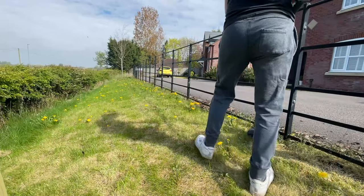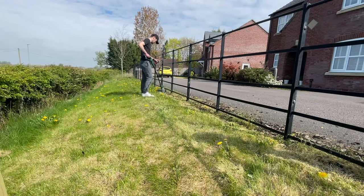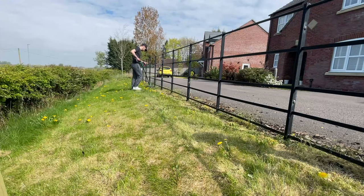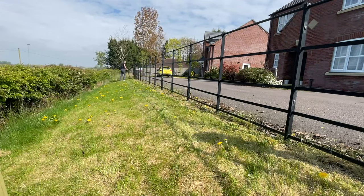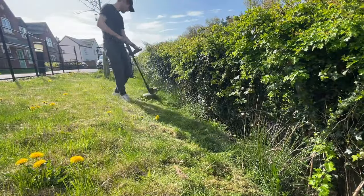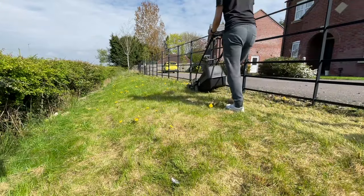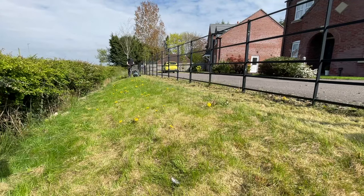The first thing you want to do before applying the weed killer is to scalp your grass as much as you can. All that means is getting your lawn mower, putting it on the lowest setting, and taking off as much of the grass and weeds as you possibly can. The product I'm using to kill the grass and weeds actually kills the roots of the plant, so the lower you can get your grass, the better.